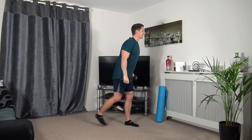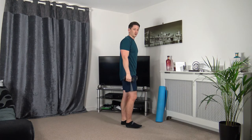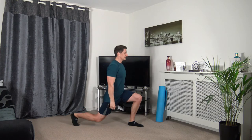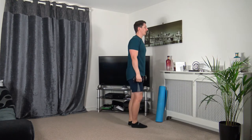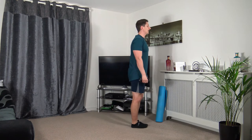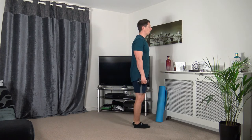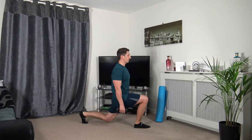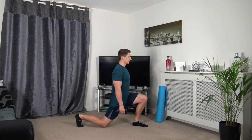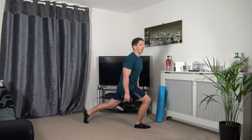Stepping back into the lunge, come up and change over, keep that body upright. Three, two, one. Stepping back, come back up, change over. Focus on the balance, take your time — it doesn't matter if you can't go all the way down. Three, two, one.